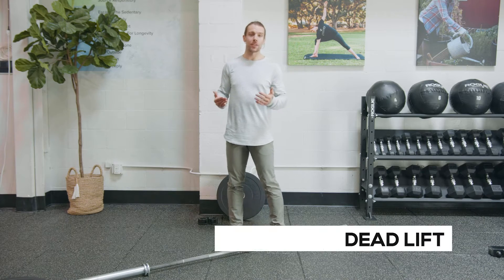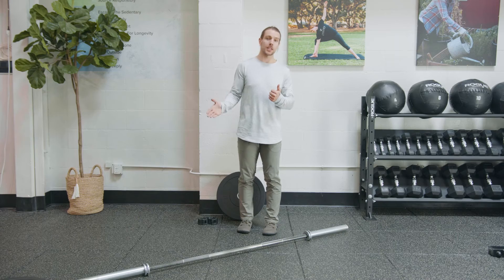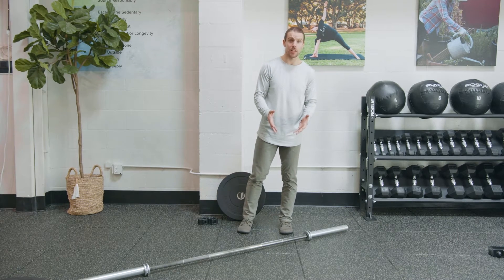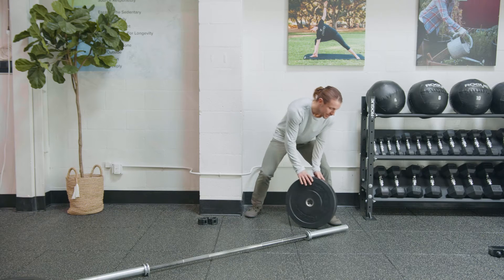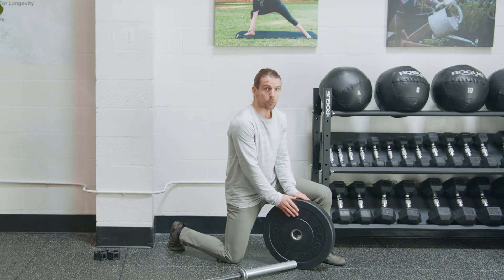For level three of the deadlift, we're going to be using a barbell. We're going to use a lot of the same mechanics we did with the kettlebells in level two, but we need to go over how to actually set this up because the barbell is heavy, the weights we're using are heavy, we need to respect those weights. It's really easy to get injured not thinking about actually setting up the proper mechanics.